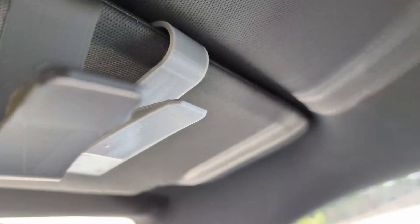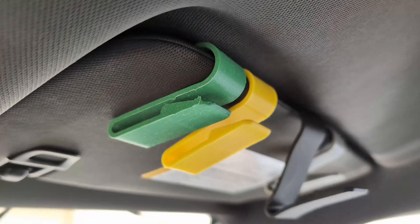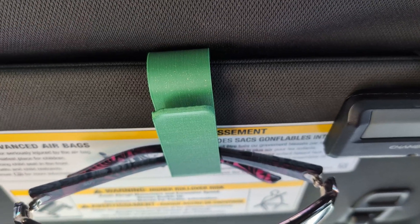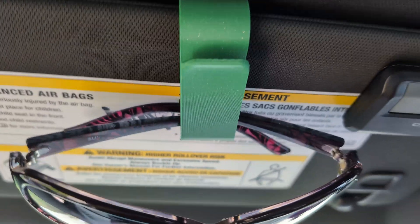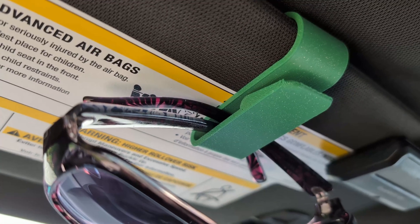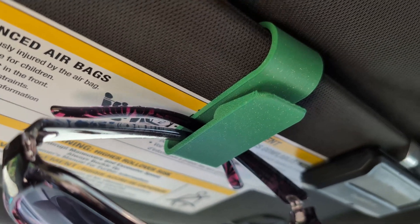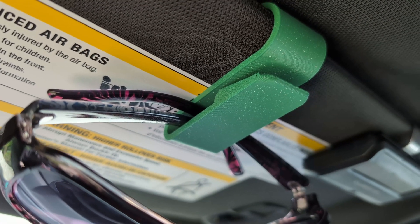That just about covers it. As you can see, the ASA filament is the champion of this test. As a little aside, this is another ASA filament clip I actually printed about a week before all the others, and it has my wife's sunglasses on it. Just like the previous one, it's still maintaining its shape and not deforming — even though it's been in here longer than any of them.